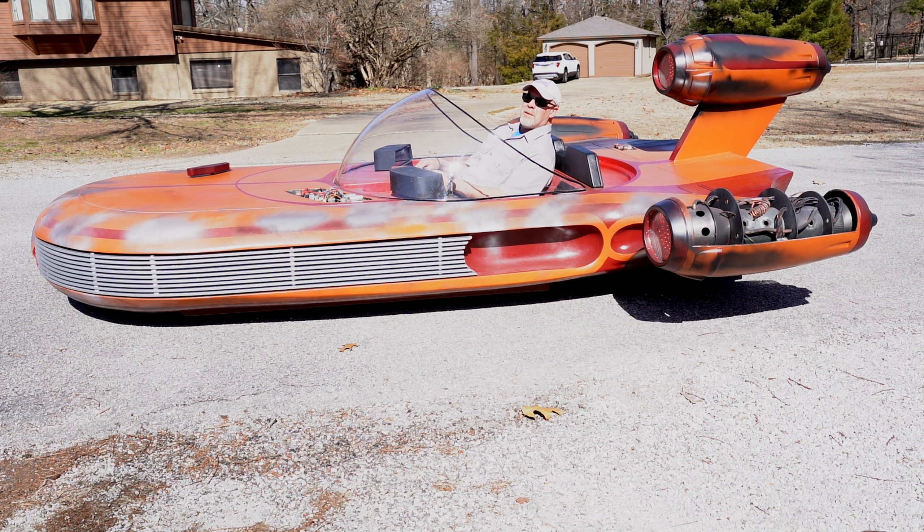Hey everybody! No, I'm not a Jedi. Just Dr. Patrick from Scott Lee Hot Rods, here with our latest creation, the X-34 Landspeeder from Star Wars. It's out of this world.